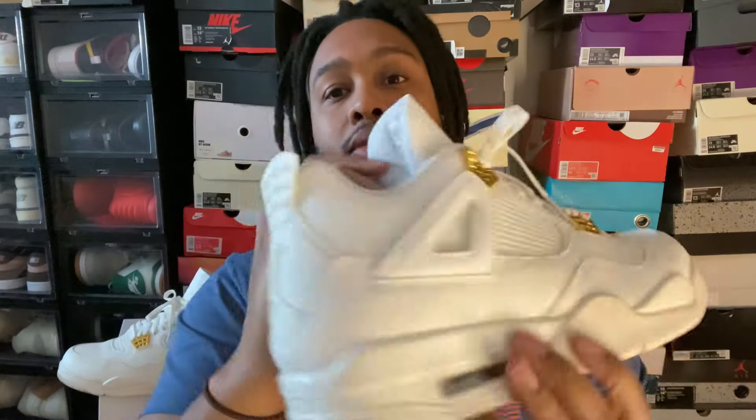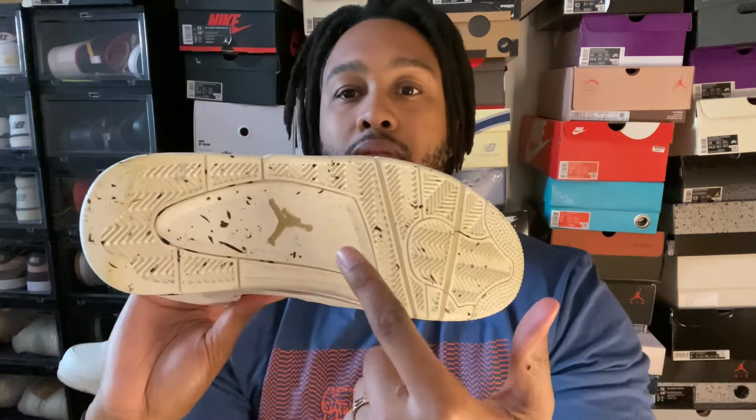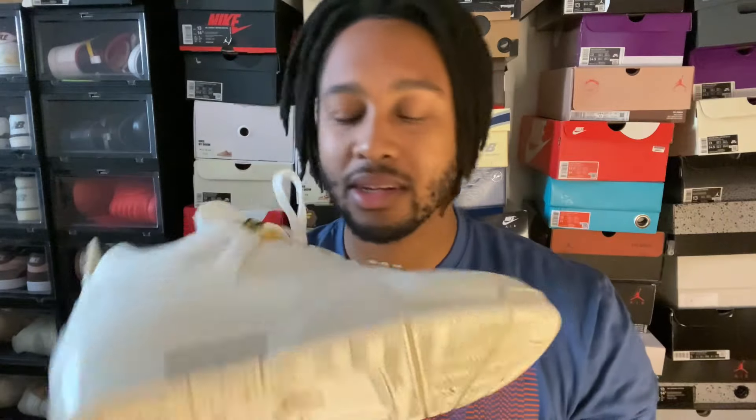We got the gold metallic hits right here on the lace crowns, a nice plastic off-white sail for the jumpman back tab. On the inside we have gold on the Air Jordan branding and gold on the jumpman — that's pretty much all the gold. Then the cream on the outsole, and the jumpman has kind of like a beige-gold color — still a really nice touch.